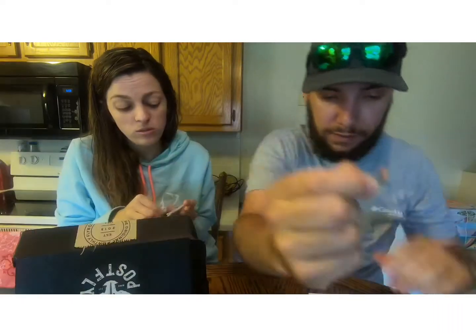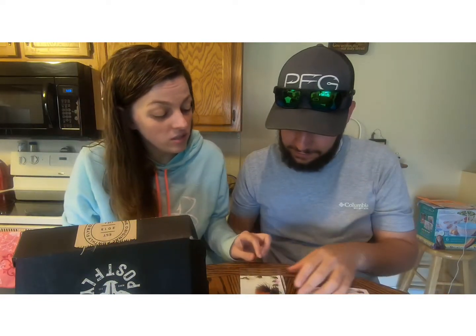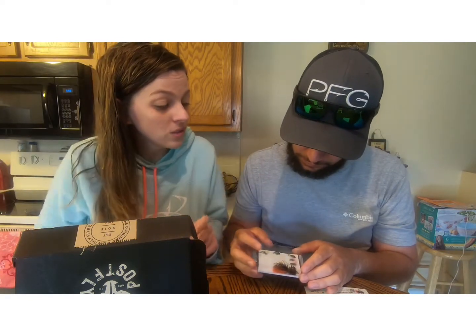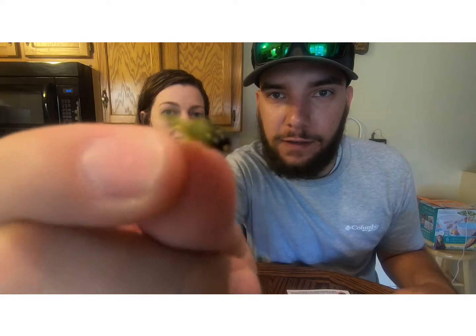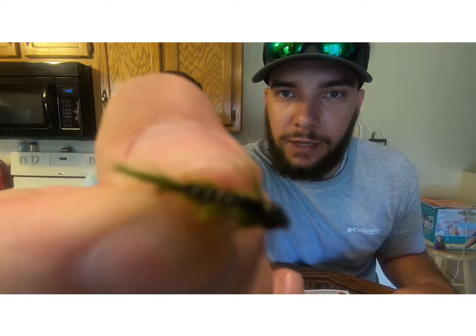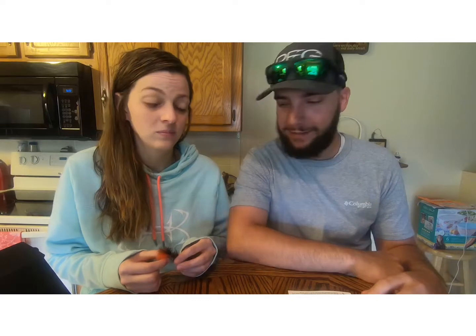Pretty good looking fly there. I think it's going to be one of his favorites — let's go for this little green guy here. This is the Bead Head Drake Nymph. Let's check this guy out — that is a bead head nymph, good looking fly. I think he likes green.